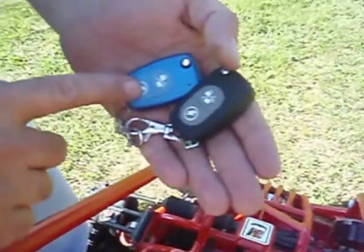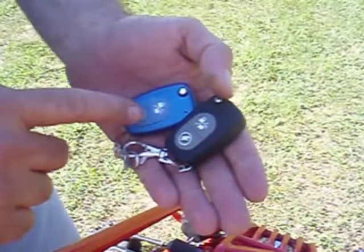This button here is your start button — we also like to refer to it as our activation button. And then this is your off button, lock — you lock it.